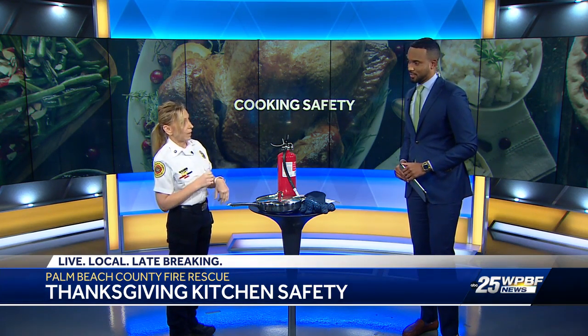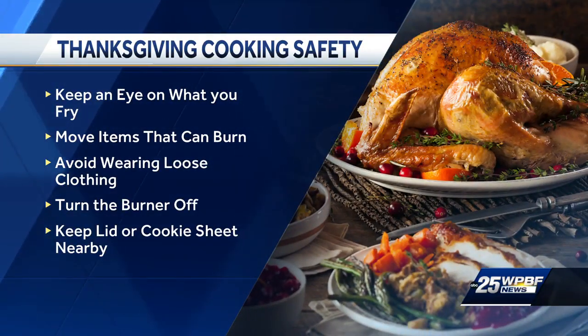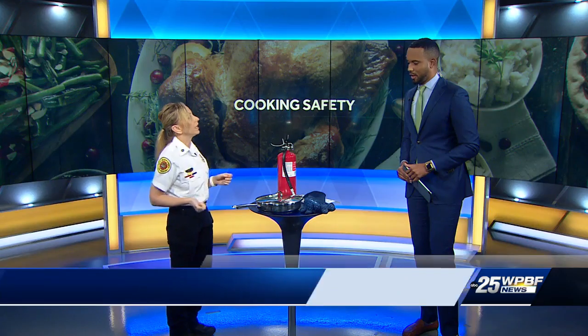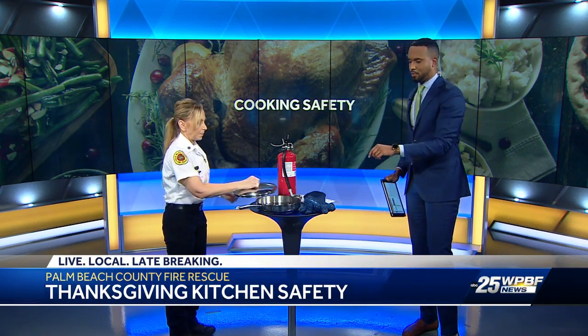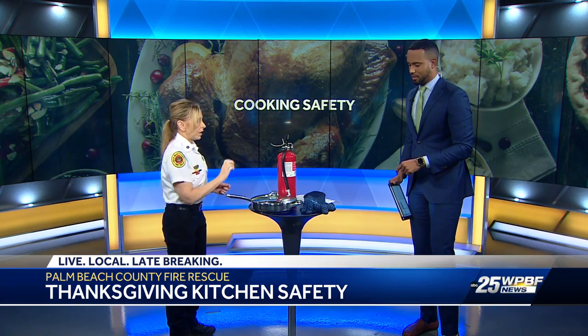Everybody typically has a lid nearby when they're cooking, or they should. If not, a flat cookie sheet or even a pizza pan works. If the pan catches fire, just sliding the lid over it to suffocate it will put the fire out — then turn the heat off. You just slide it over, cover it, and turn the heat off and let it cool before handling.